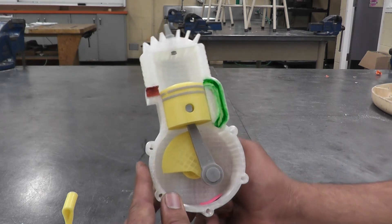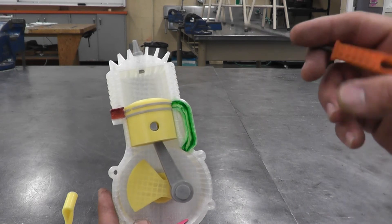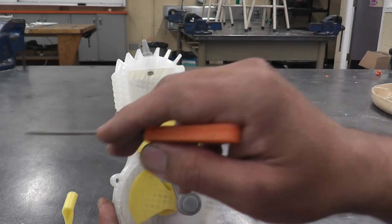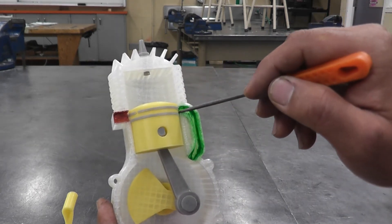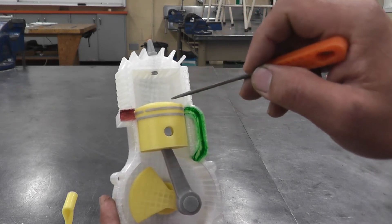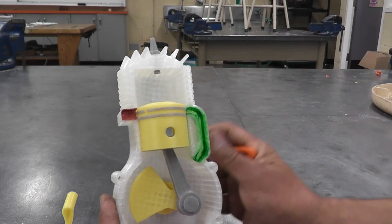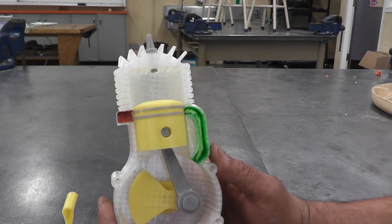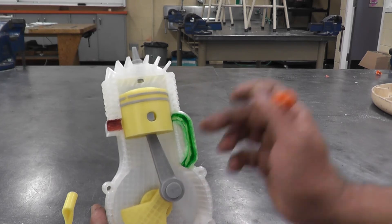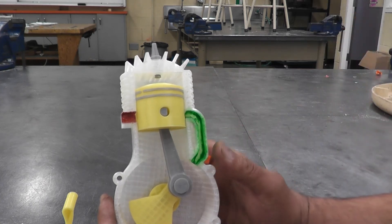The piston keeps traveling up, and as soon as the piston rings go past the ports, it closes both the intake port and the exhaust port — nothing can go in or out. Now the air, fuel, and oil mixture sitting in the crankcase from the previous stroke starts getting compressed as the piston continues upward. So you have a compression stroke happening above and an intake stroke happening below — two strokes in one movement.